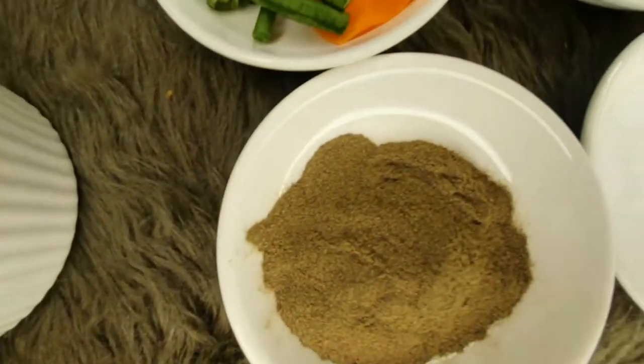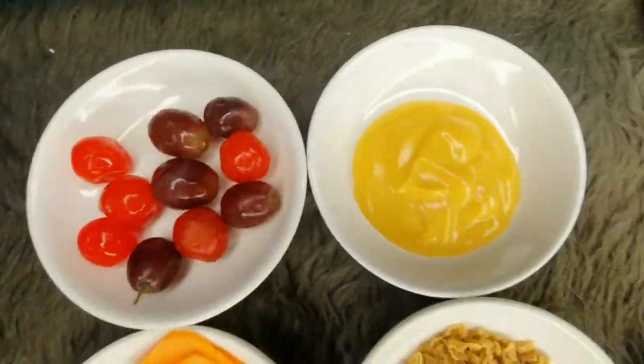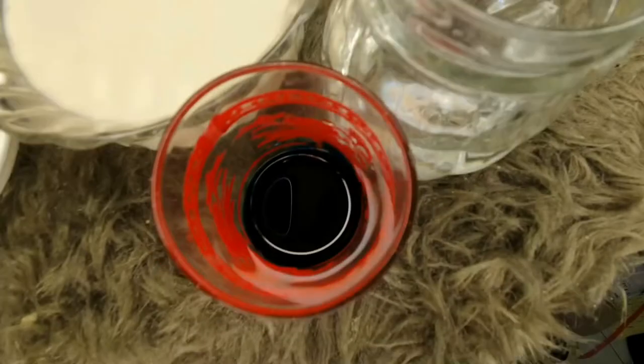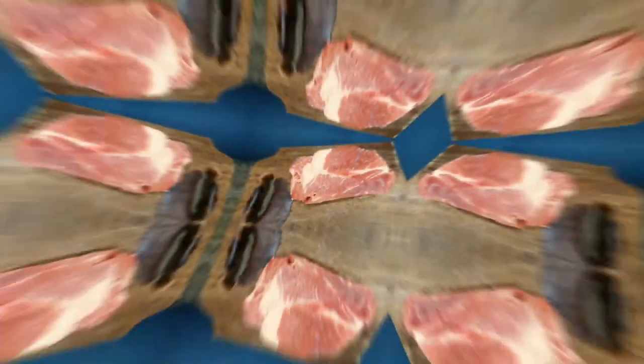The ingredients are beef, salt, pepper, butter, potato, evaporated milk, flour, oil, water, food color blue, string beans, carrots, cereal, and cheddar cheese. This is the main course by Ms. Shane Peral.